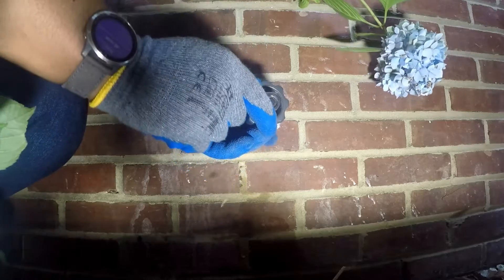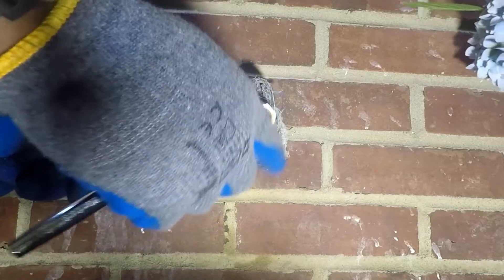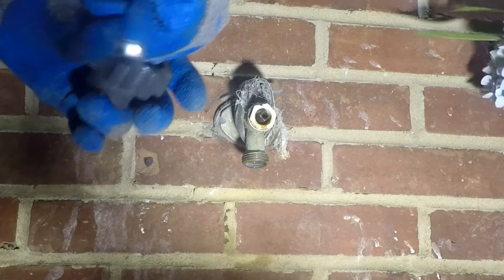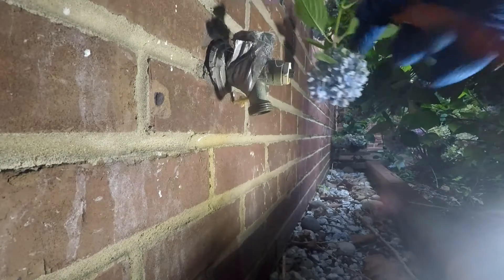Since the pipe is soldered on, removing the hydrant will result in a twisted and broken pipe. A broken pipe is a monster of a leak. The best way to repair the pipe is to replace the internal components.